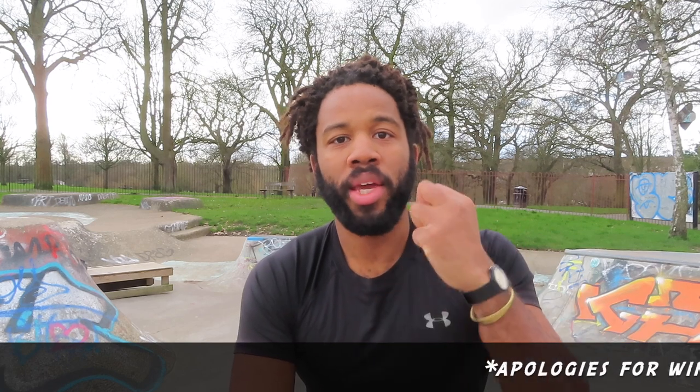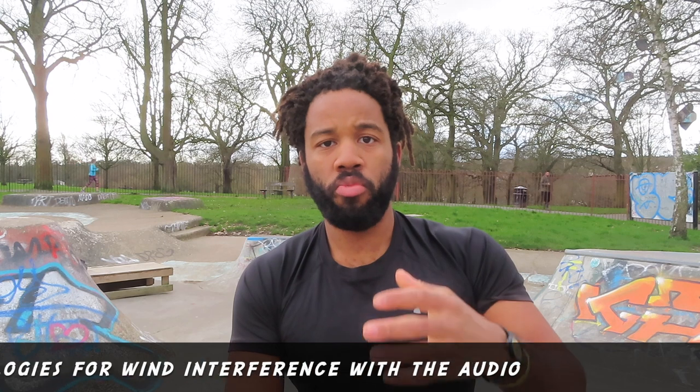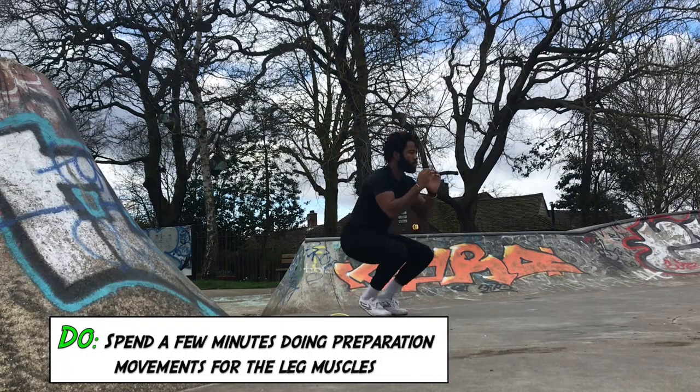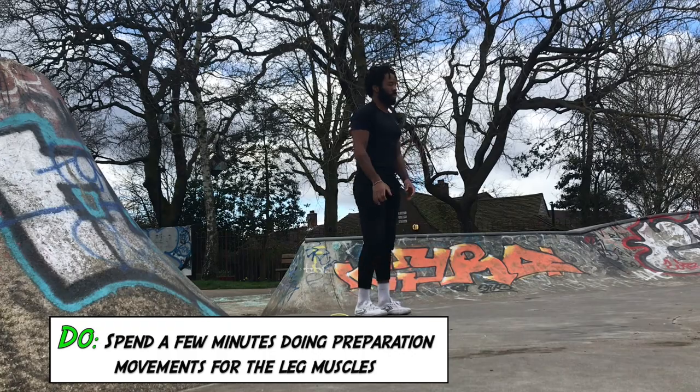Don't go straight into your squat jumps without getting the warm-up in, without getting adequate blood flow into the muscles for this movement. You're going to be engaging the quads a lot, you're going to be engaging the hamstrings a lot. So what you should do is spend some time doing some preparation movements, some warm-up exercises specific for that area of the body so that you're ready to go.